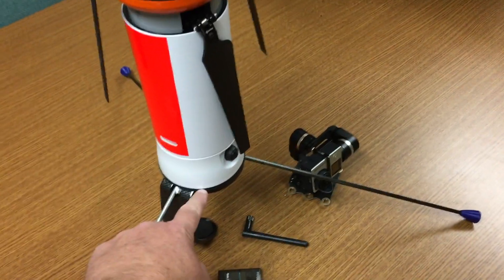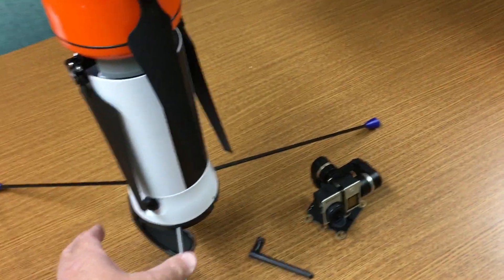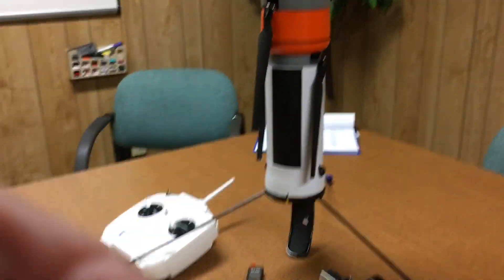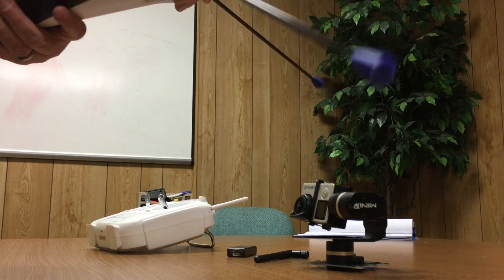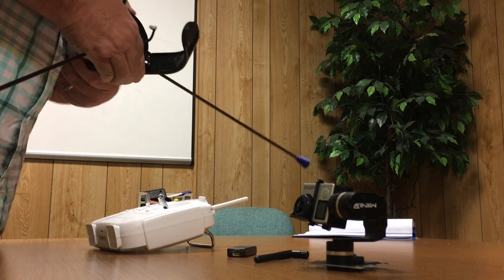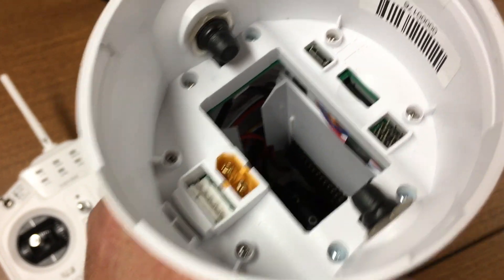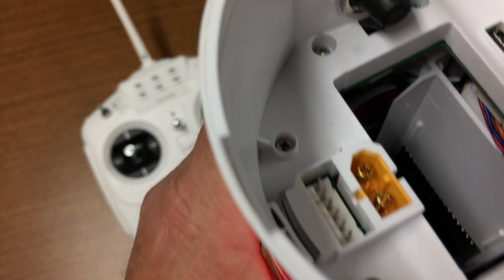It has an interesting feature: the black section on the bottom is removable. You twist it about an eighth of a turn — maybe a little more — and the bottom comes off. That's how you access the battery. There's an O-ring on the bottom. Inside you can see where the battery plugs in, and there are other ports for cables for additional payloads, including the connector for the three-axis gimbal right next to the yellow battery connector.